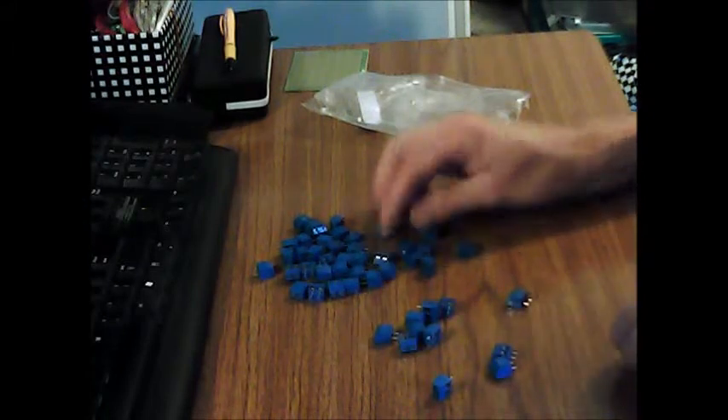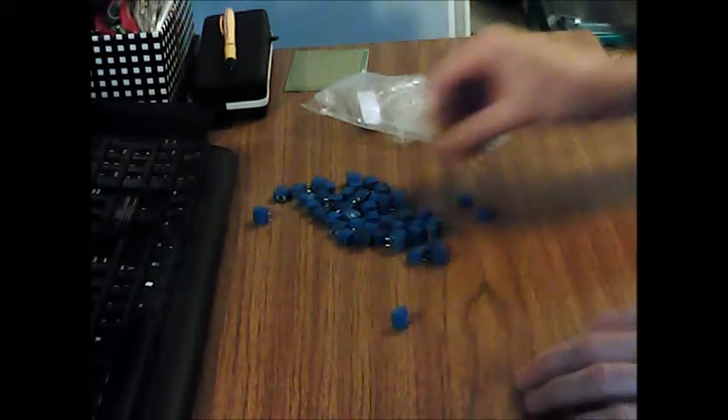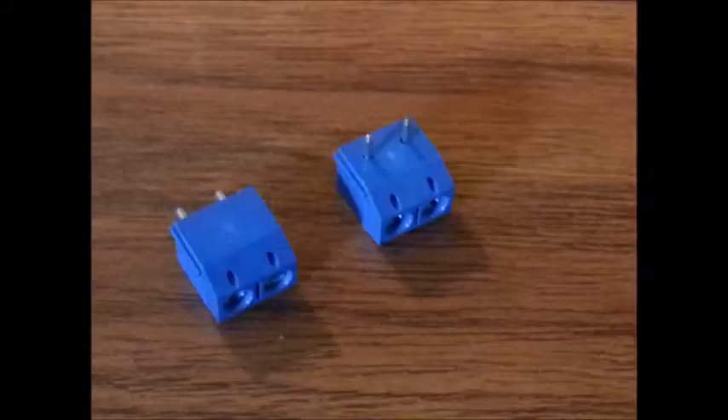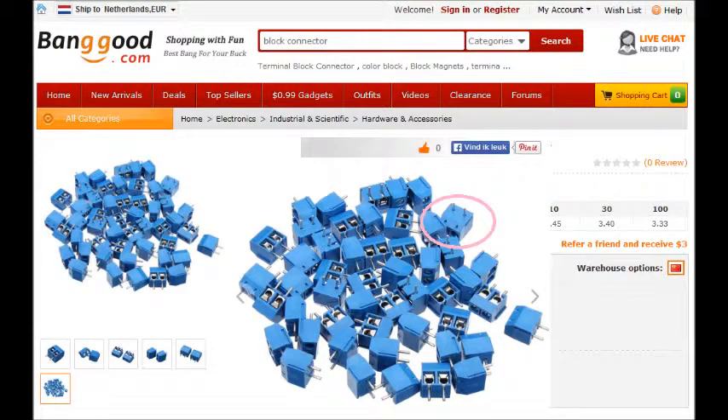But there's a small surprise. Inside the bag are two types of terminals. There are straight ones — you see them on the left — and there are angled ones — you see them on the right. That may always come in handy. Let's have a look back at the website.